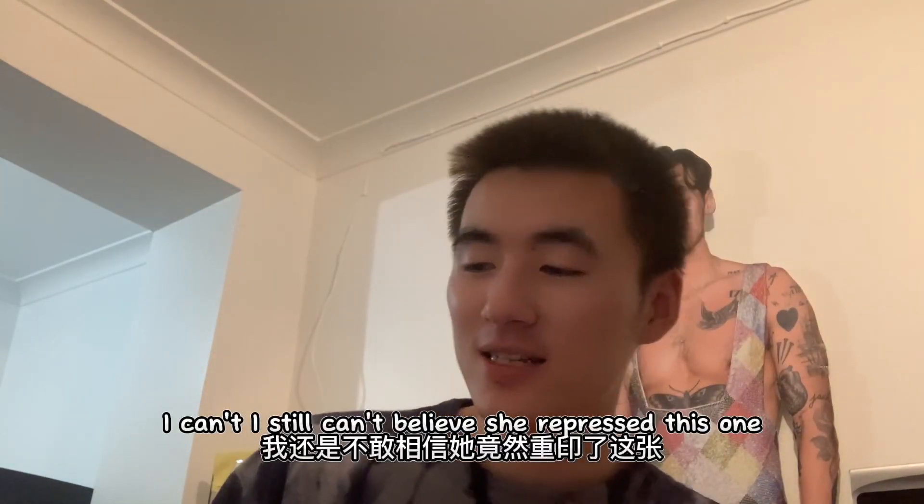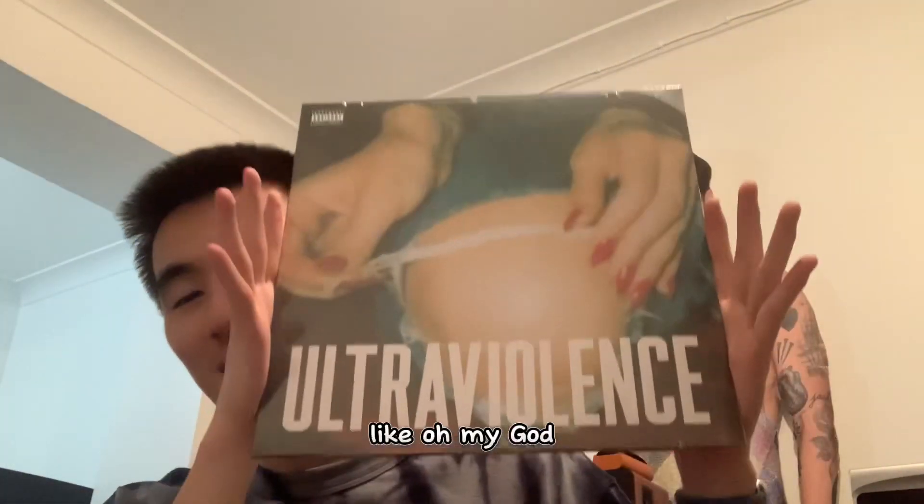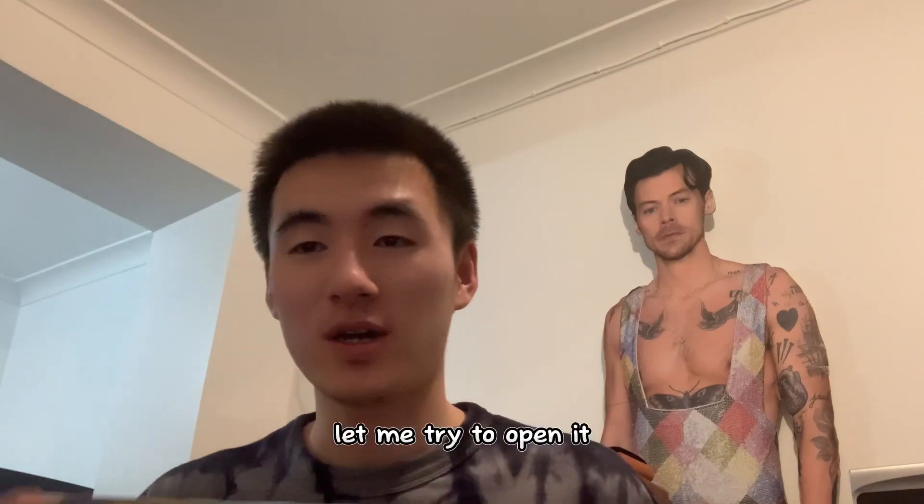I still can't believe she repressed this one — oh my god, this is so beautiful. Let me try to open it.